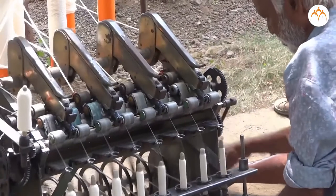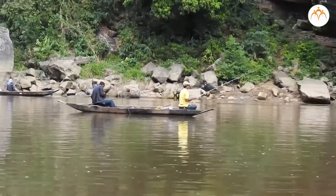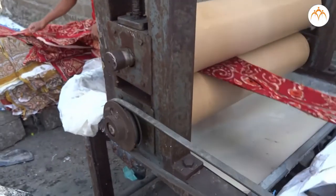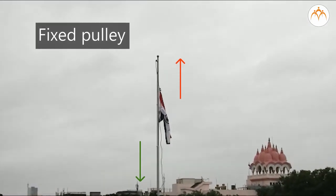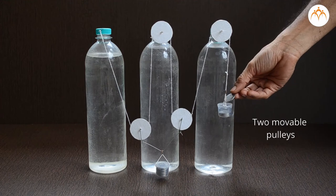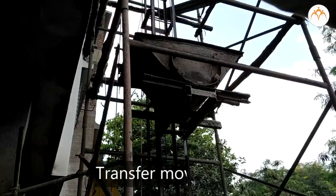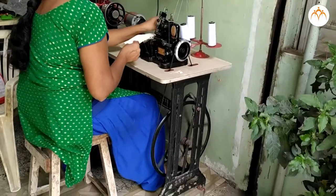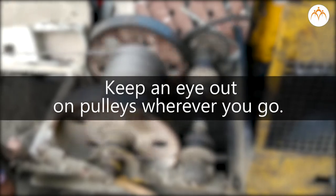Summary: Humans have been using pulleys for thousands of years. They might be simple, but they are so useful that it would be much harder to live without them. A fixed pulley gives the advantage of change in direction. A movable pulley reduces the force required to lift the load. Pulleys are used to transfer movement from one place to another. You can find pulleys in your home, school, in vehicles, and on construction sites — keep an eye out for pulleys wherever you go.